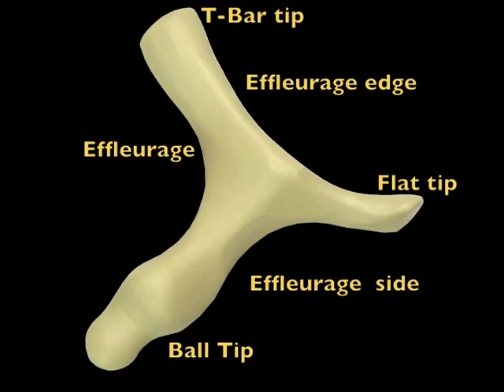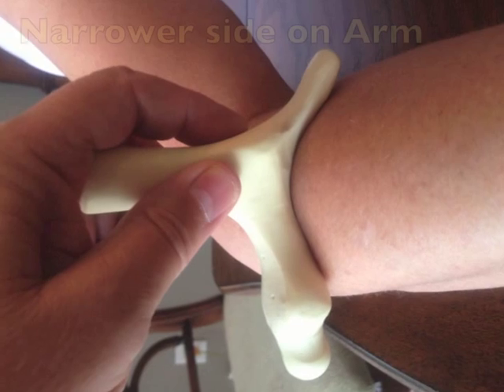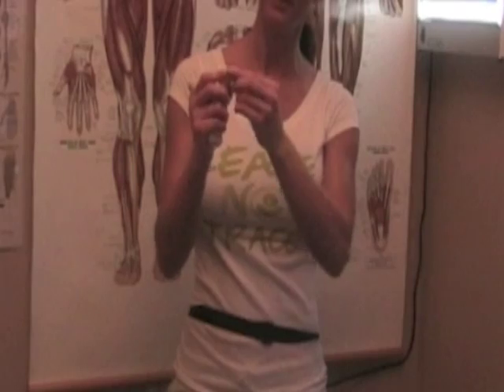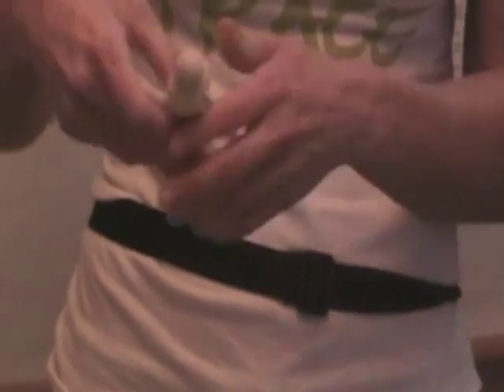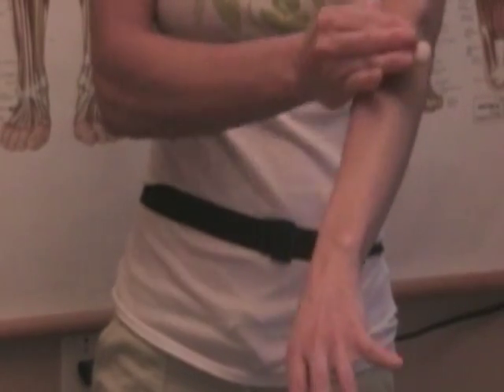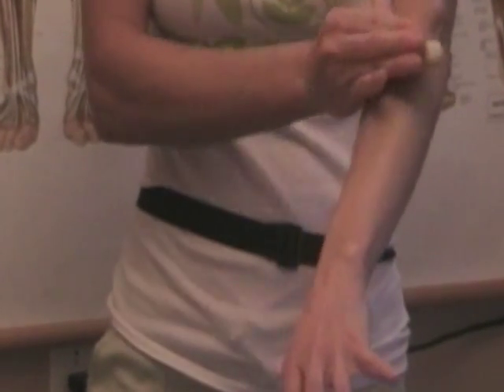The three sides of the tool can be used for effleurage — the narrower side on the arm and the wider side on the leg. Using this edge here for frictioning, just getting the knuckles in here, I needed to do forearms and just figured I could turn it around and go up the forearm, and it just flowed — very smooth, very easy to do. One little tool, a lot of uses.